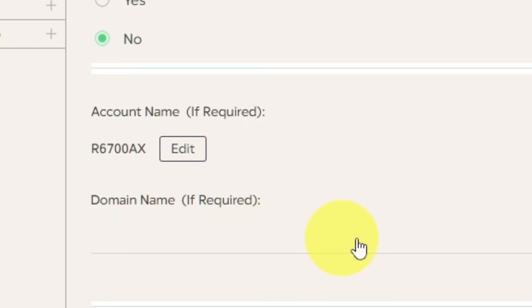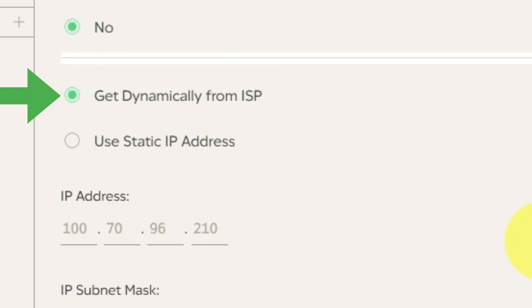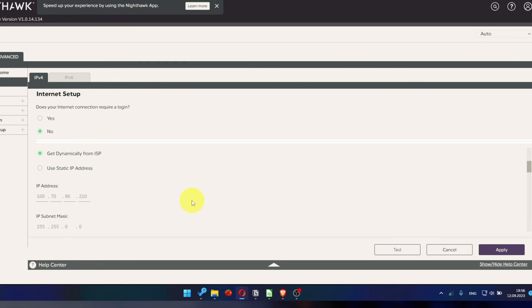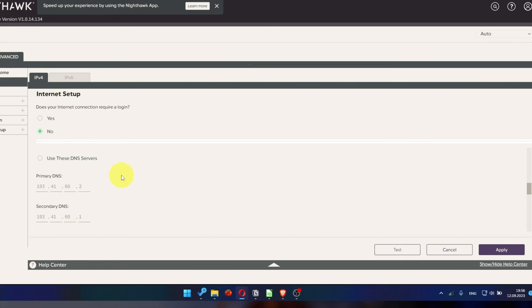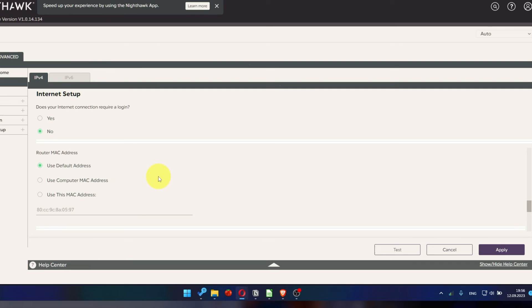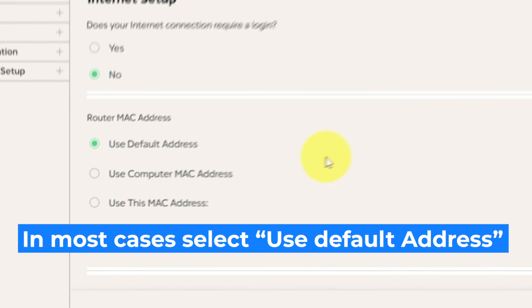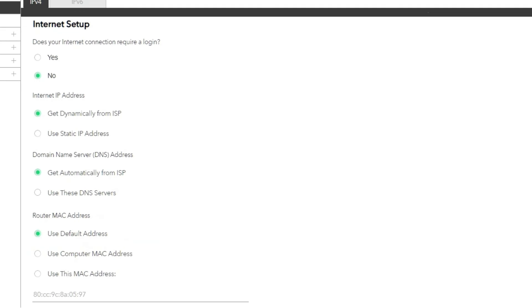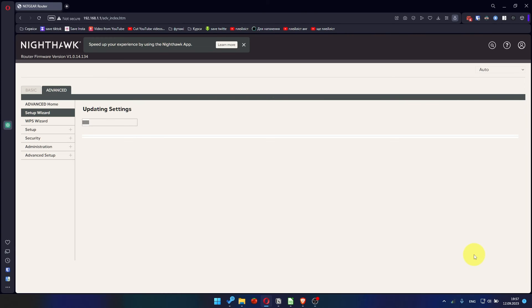Leave account name and domain name unchanged. Then in the Internet IP Address section, choose Get Dynamically from ISP. In the DNS section, select Get Automatically from ISP as well. You will need to clone the MAC address of the primary computer if your ISP only allows internet access to a specific MAC address. Select Use Default MAC Address if you are not sure about these settings. Check again that your settings are the same as mine and click Apply. In most cases it is not necessary to clone the MAC address, but if you can't get the internet connection after the quick setup, later in the video I will show you how to clone the MAC address.